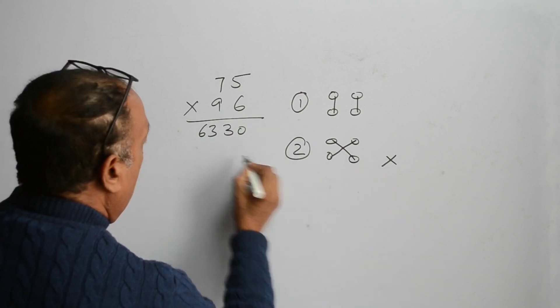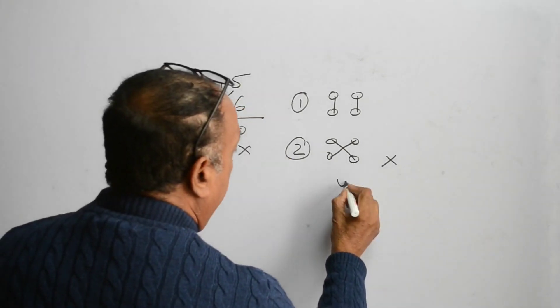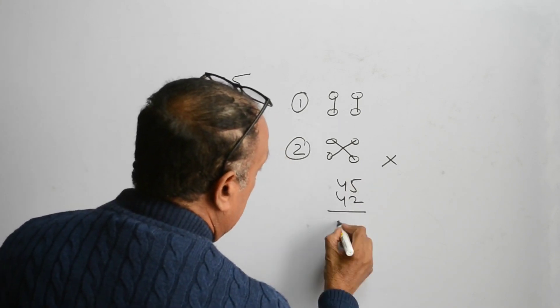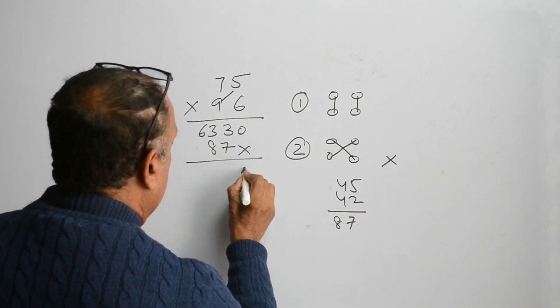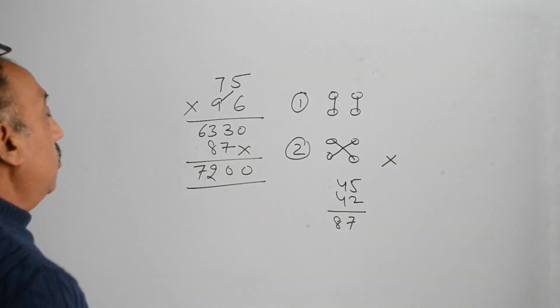Now put one cross. In the second step, 9 multiplied by 5, and 7 multiplied by 6 — total is 87. So put 87 over here. Add it up and the answer is 7200.